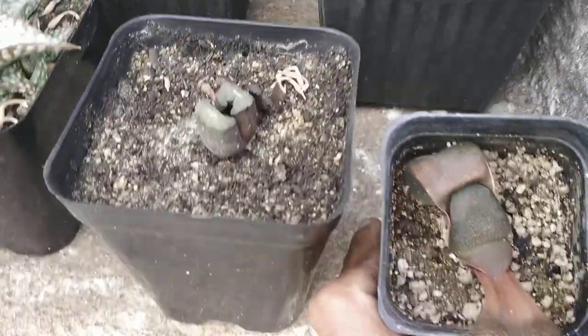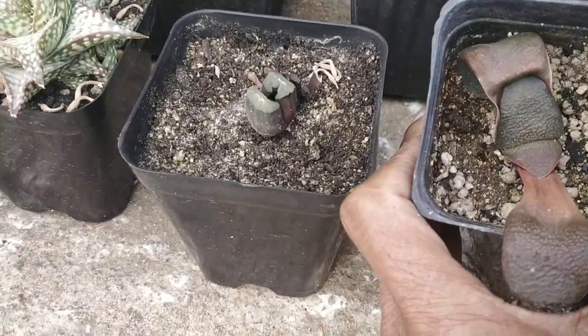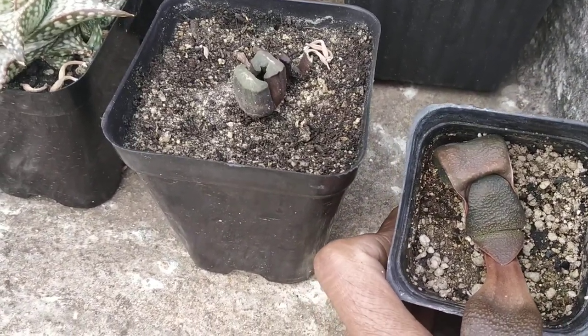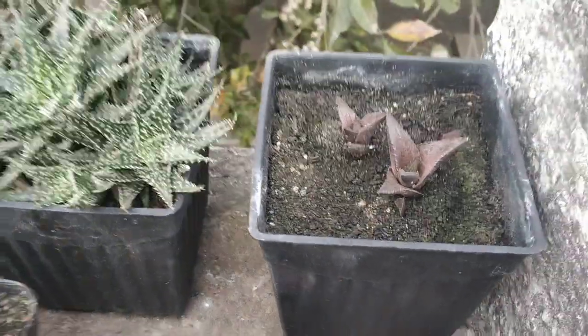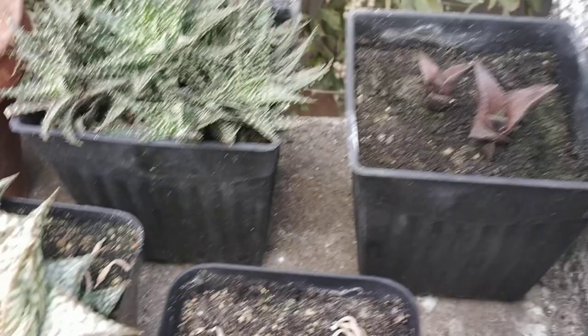Let's get started with the first one over here. This is the Desteria armstrongii. As you can see it's etiolated quite a bit, but the new growth, once I moved it to an area of sunlight, is pretty normal now and looks healthy as well. And behind that I'm getting a Haworthia tessalata — got that about two or three months ago, seems to be adapting quite well now.